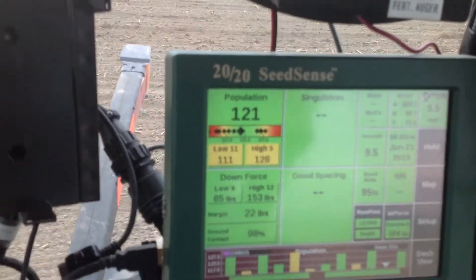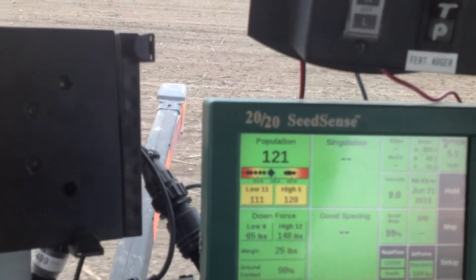Planted about 120,000, which is about 7 beans per foot in a 30-inch row.